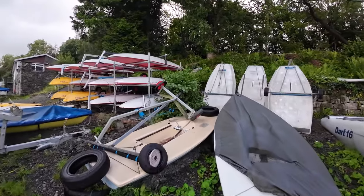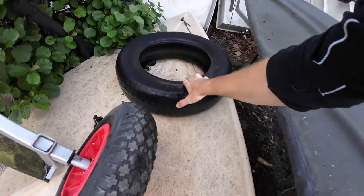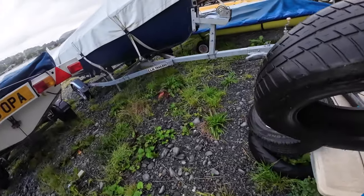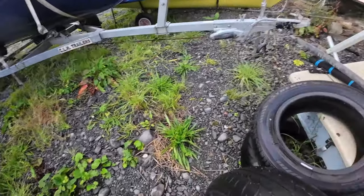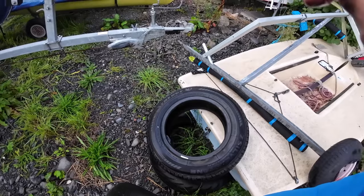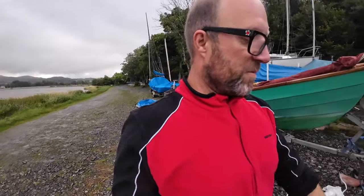I can borrow these because they're not doing anything. We've got everything out of the boat that we need out.